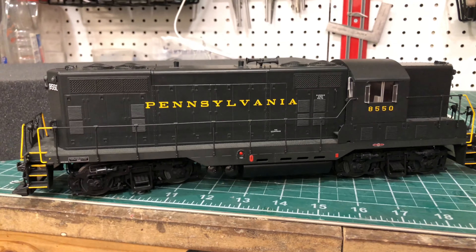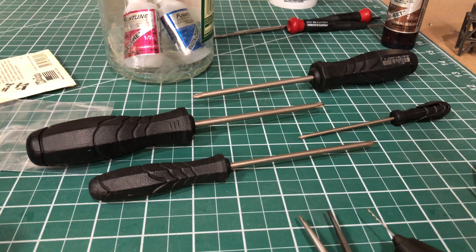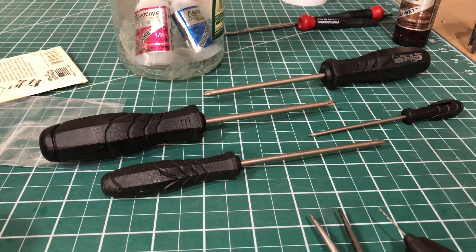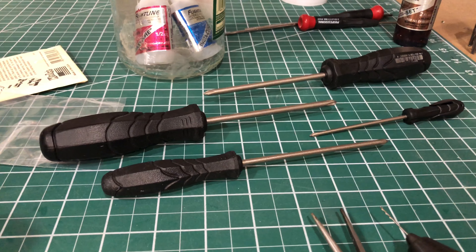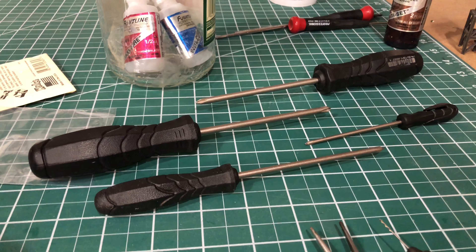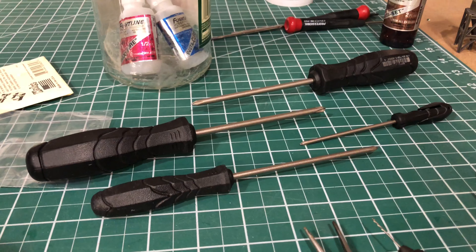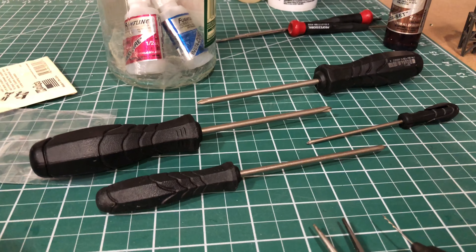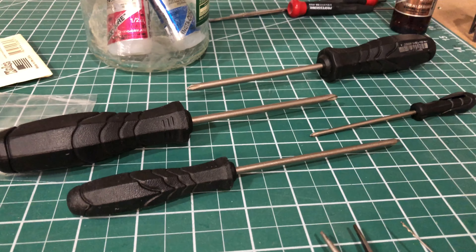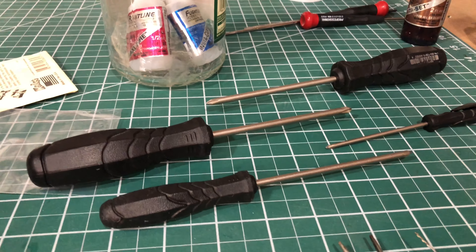Here's a quick tip about the hardware on these modern engines: most of it has JIS screws — Japanese Industrial Standard. You can get a set of JIS screwdrivers off eBay or Amazon for about $20. They're well worth the money because they engage the screw head much nicer, and you can apply torque without stripping the heads. The geometry of the screwdriver and screw head is slightly different from Phillips heads.